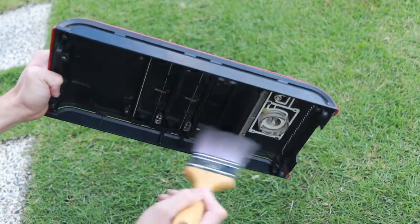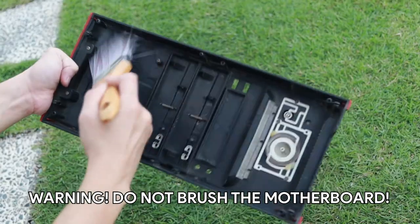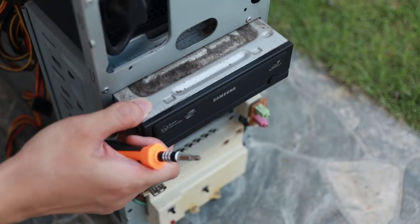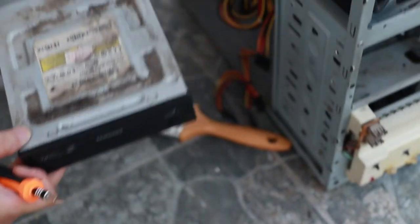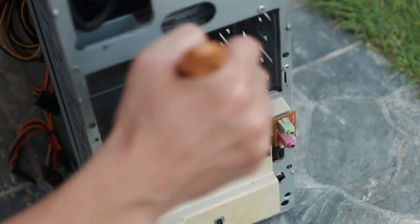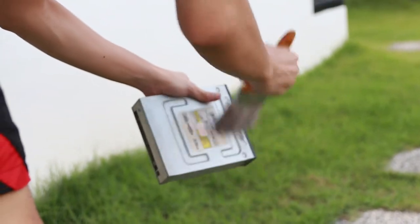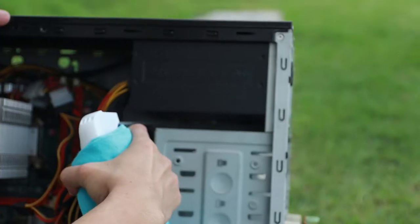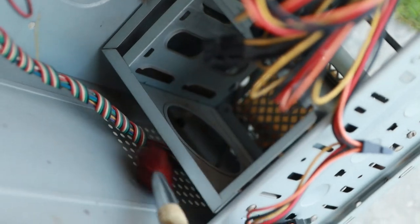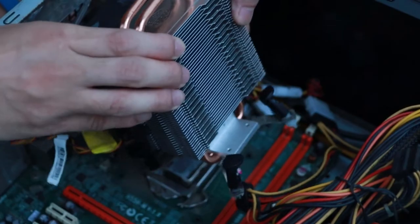Dusting the power supply and the case fans. You can use a brush like this, but only for components that are not sensitive — do not use a brush on the motherboard. When I say old PC, look at this super nasty optical DVD drive. Let's take it out and clean it, but I will not put it back anymore — who uses DVD nowadays? Then dusting out the motherboard and the power supply again.